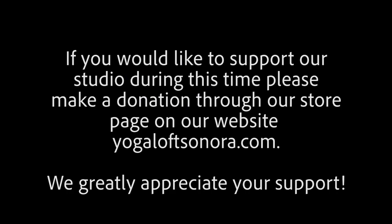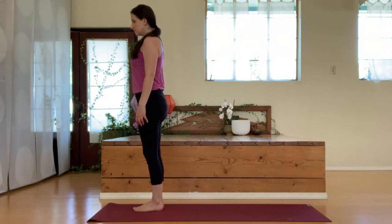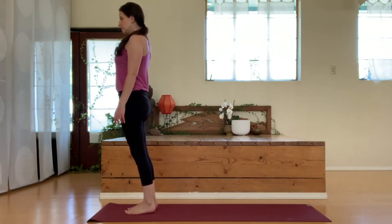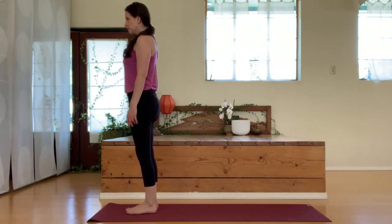So if that sounds good to you, go ahead and come to the front of your mat starting into tadasana, our mountain pose. We'll just take a moment here finding our stability, finding our balance. You may just want to move around a little bit, shifting the weight on your feet forward and back, from side to side.